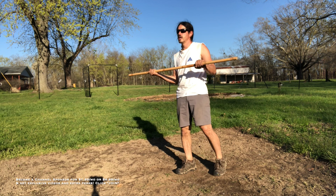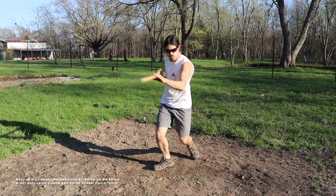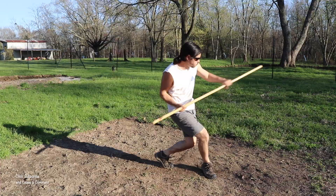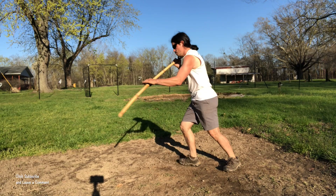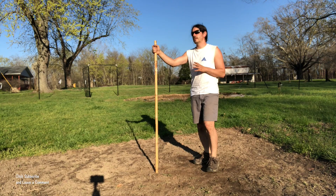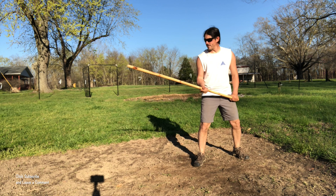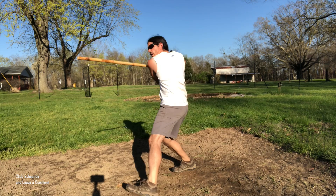Let's go ahead and do this drill from a few different angles. Now we're going to do the exact same drill again, but this time we're going to use the single end fighting method. So we're going to hold the staff a little bit more like a spear this time — one side a lot longer than the other. From here we're going to strike one, two, three, four, and then five right there, right down the center line.